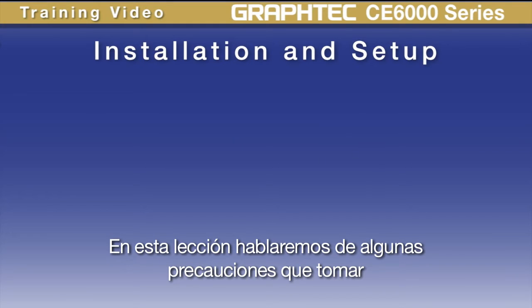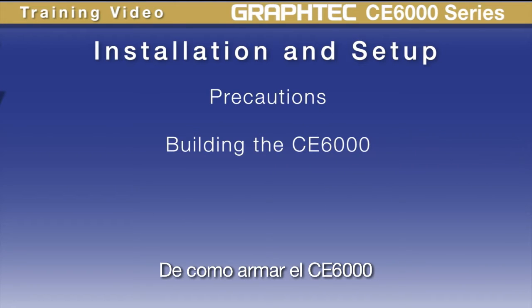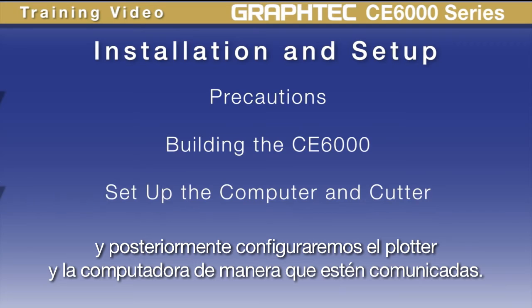In this lesson, we're going to go over some precautions, cover building the CE-6000, and then set up the computer and plotter so they are communicating with each other.